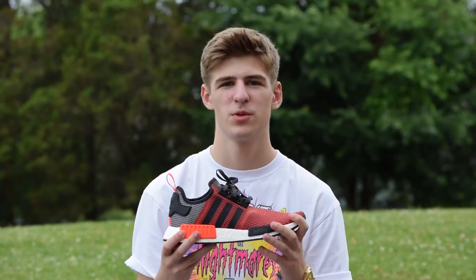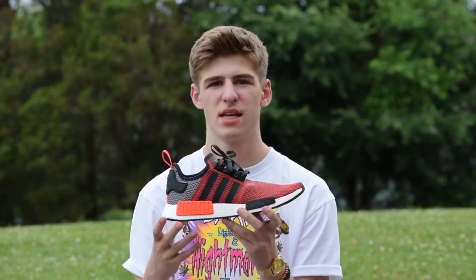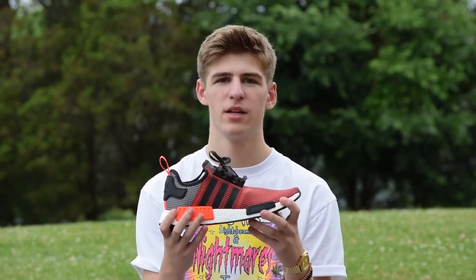What's up YouTube, this is Sikun from Triple Threat Kicks and I'm back with another video. This is going to be a review on the Adidas NMD R1 Runner, so let's get right into it.